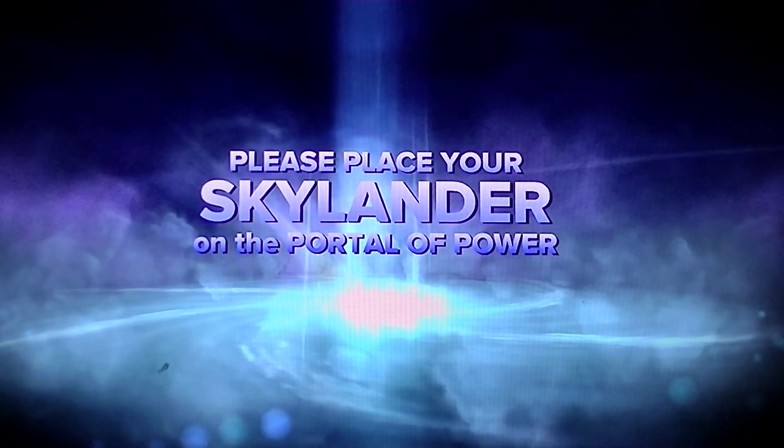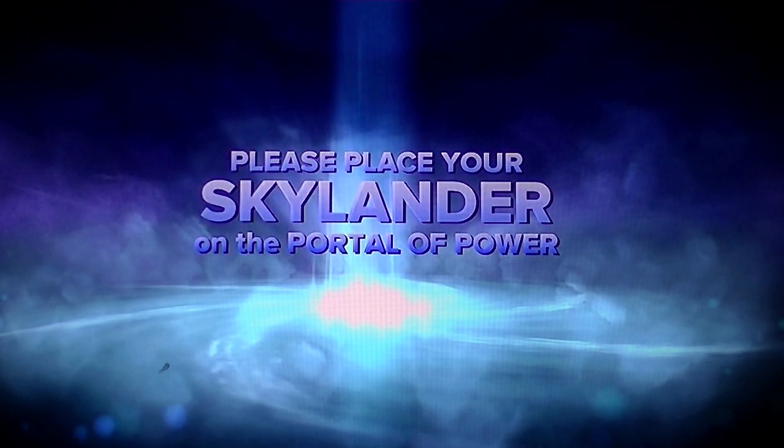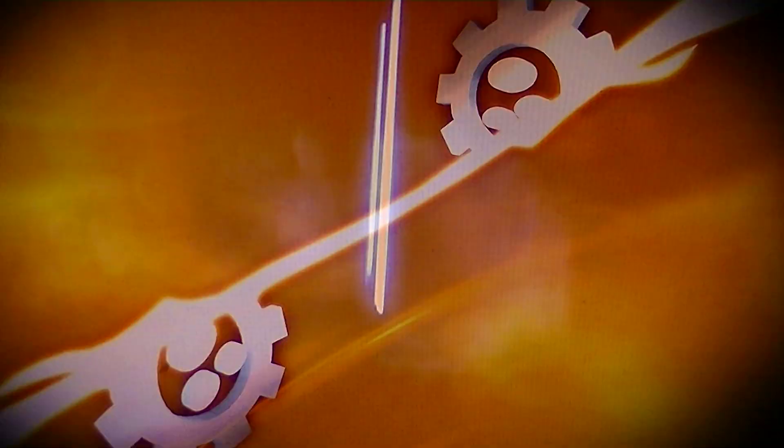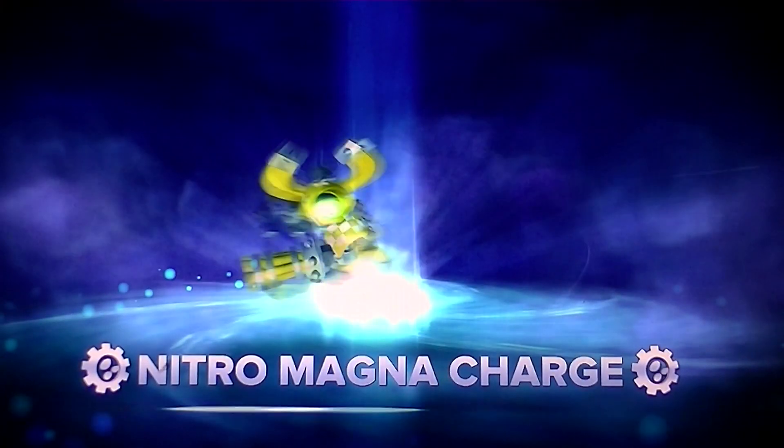Hello. I have the new version of Magnet Charge. This one's Nitro. I fully upgraded him as usual.